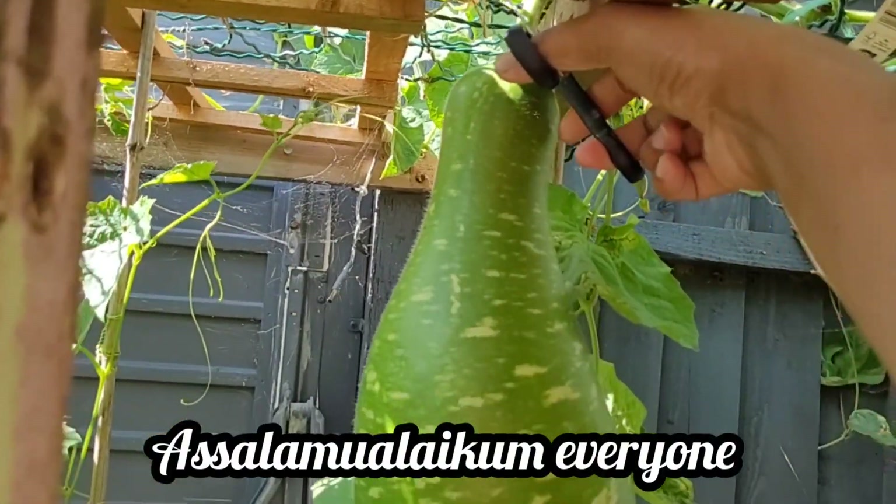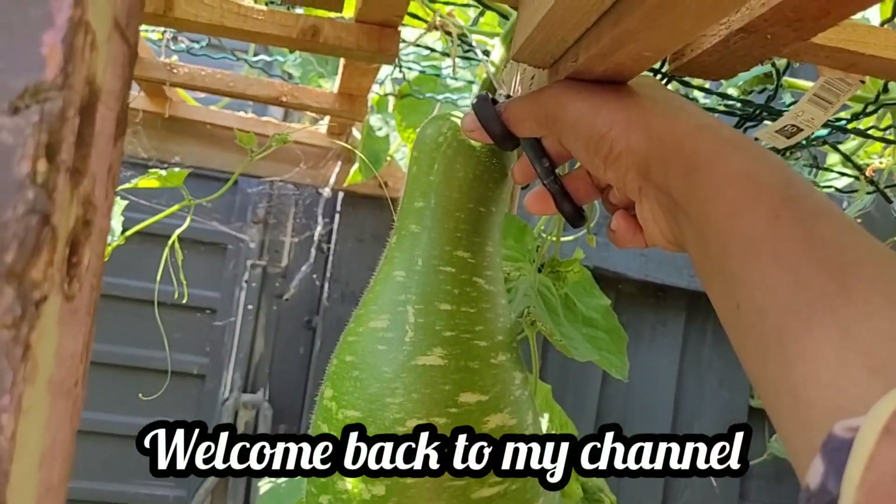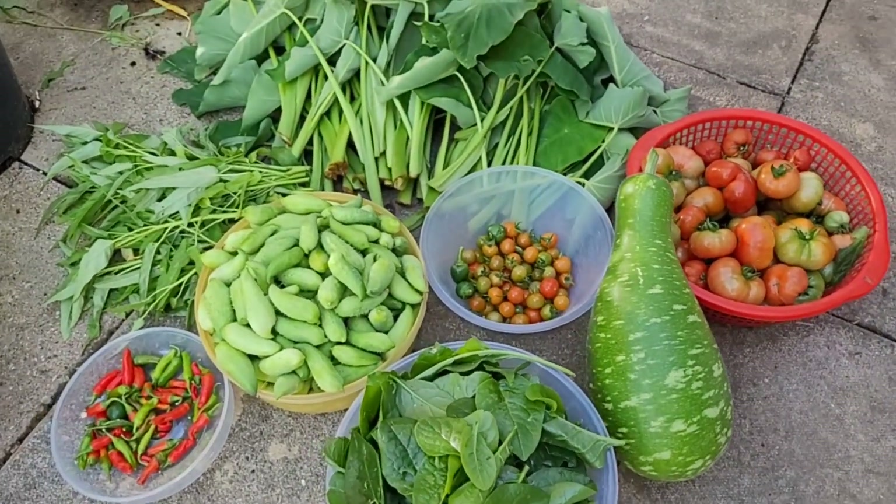As-salamu alaykum everyone, welcome back to my cooking lifestyle. Alhamdulillah.